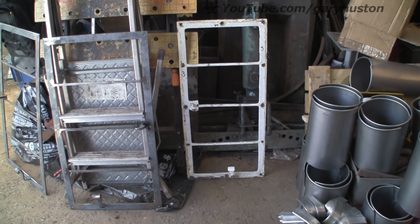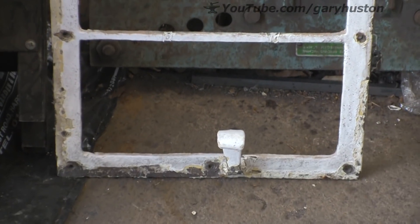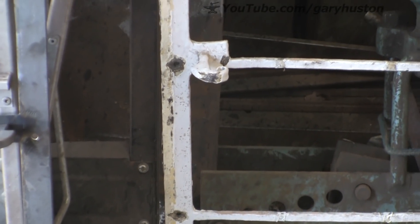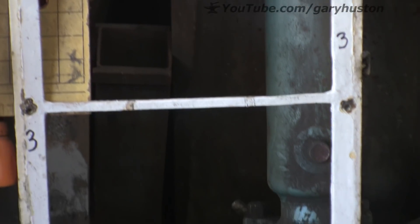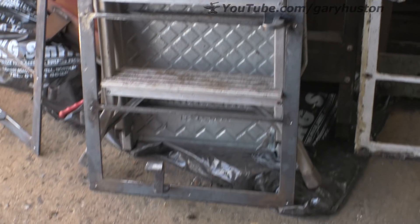Right, so I am nearly done with this window job, I am getting a bit fed up with it. This is the window I have had to copy. The actual windows are very simple, they are just plain flat, about an inch and a quarter by quarter framework with a quarter by half infill — or not infill, the bits across.